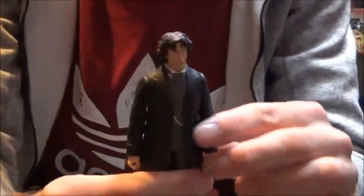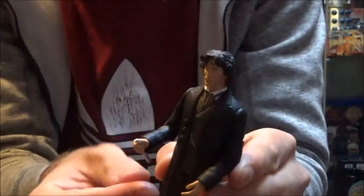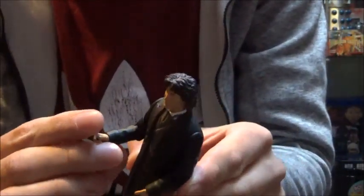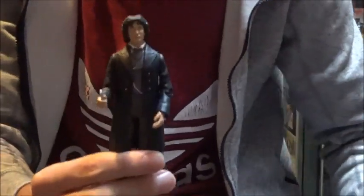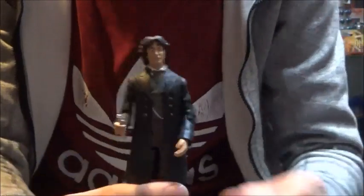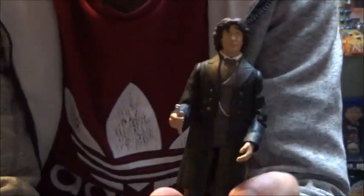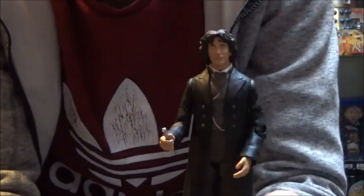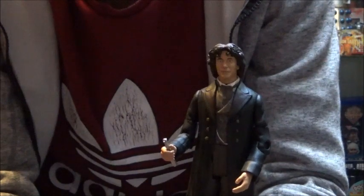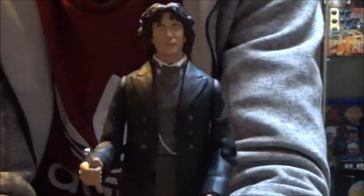Probably my favorite figure from this collection haul is going to be the Eighth Doctor - Paul McGann with sonic screwdriver from the eleven doctors set. Remember when this figure was being sold? It was the first time we had an Eighth Doctor figure and it was being sold for stupid money. So it's great to have one. Massive shout out to my friend Innis - you've really done me a massive favor here mate, I can't say thank you enough.